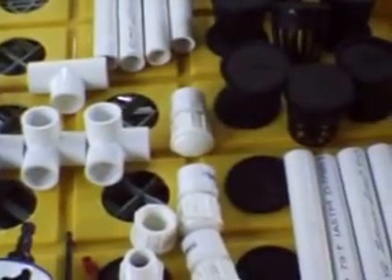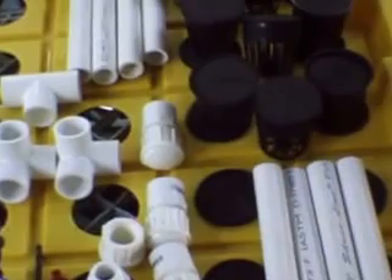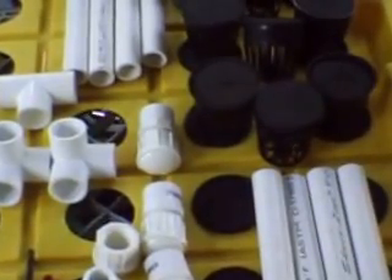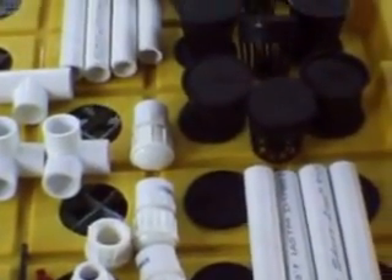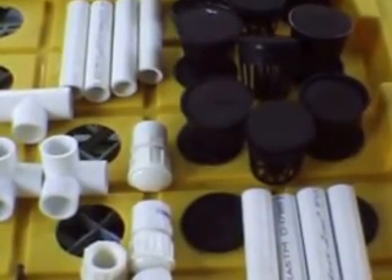You have the net pots, which are two-inch net pots, and there are neoprene disc inserts. You use those and the system will be good for growing peppers and tomatoes and eggplants and other stem plants.